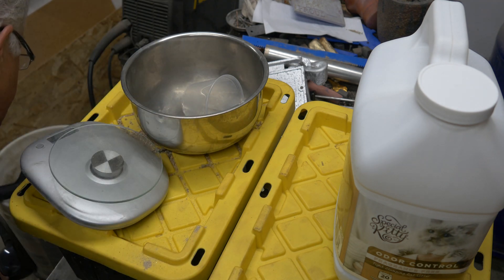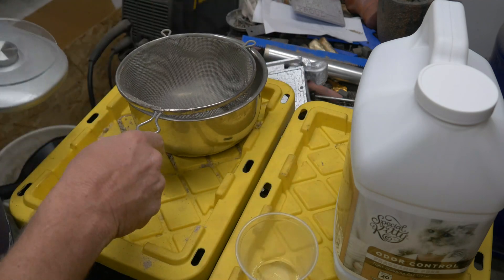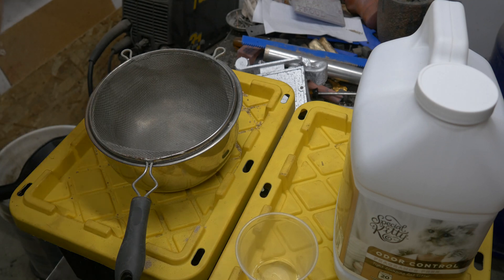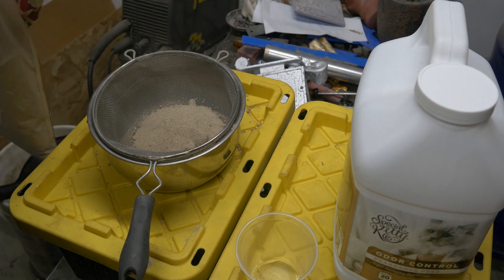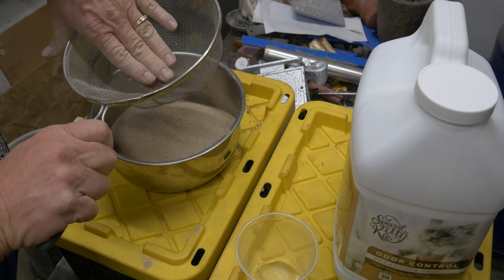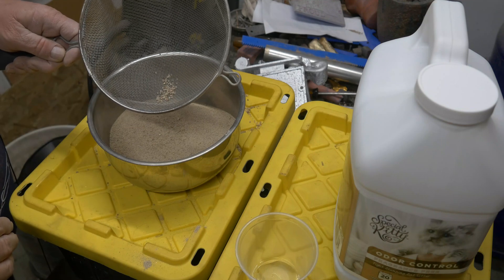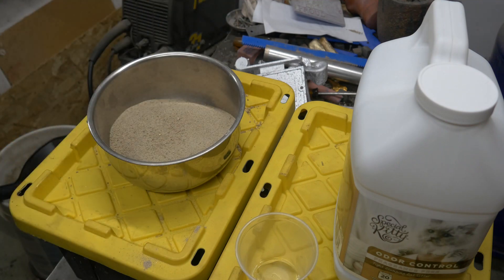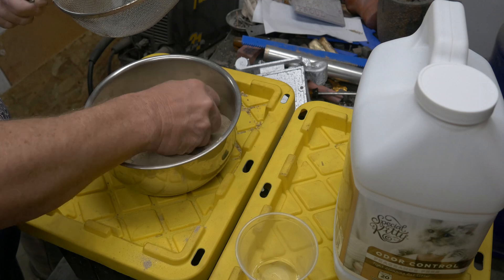What I did is take my handy dandy sieve here, and basically the first thing I want to do is take this sand and run it through the sieve. You can see the rocks that are in here. So I am going to get all of that stuff out of my sand. There is still stuff going through here that is as big as the holes in my screen, but it is pretty clean.